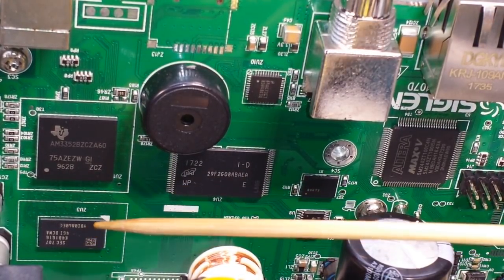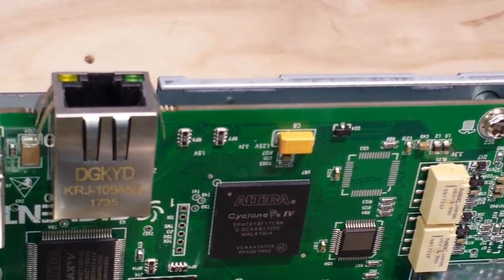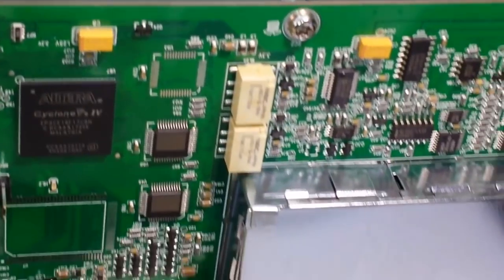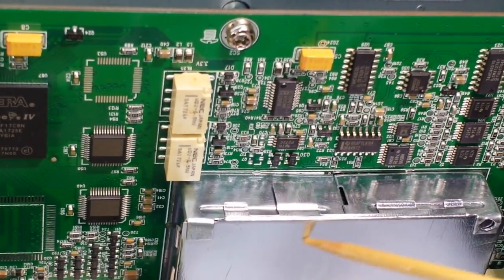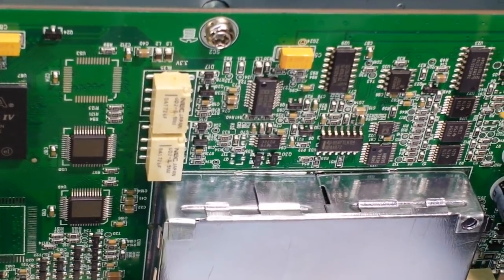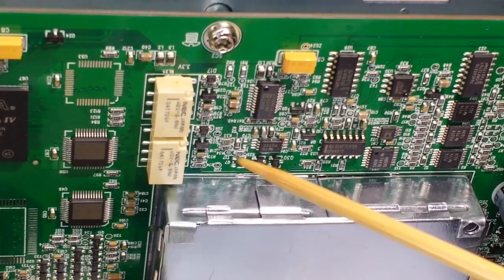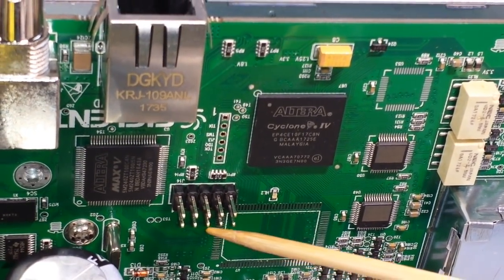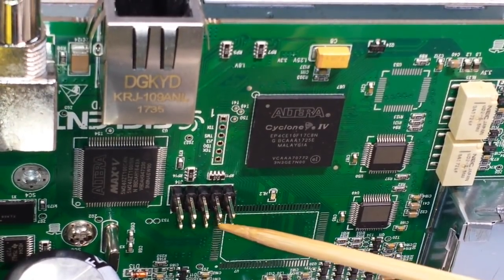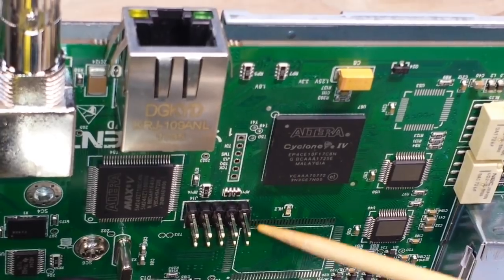Then we have this chip from Micron — that's a two gigabyte NAND chip — and then we have our one gigabyte flash memory. Coming over here, you can see all of the BNC connections come into this little shielded case, and then we have the front end with some op-amps and some relays for various switching.